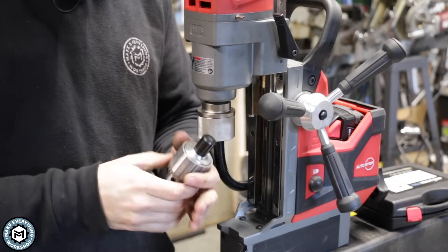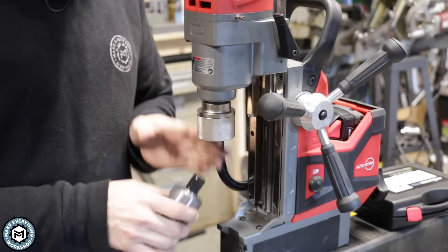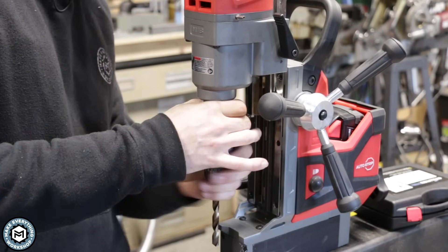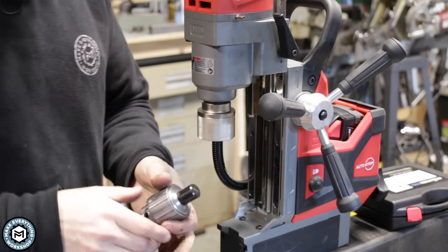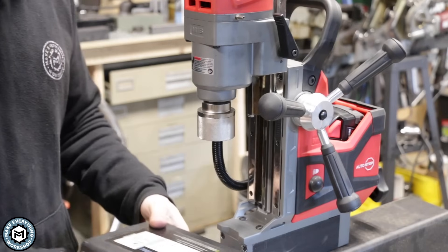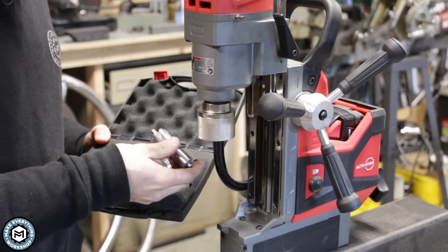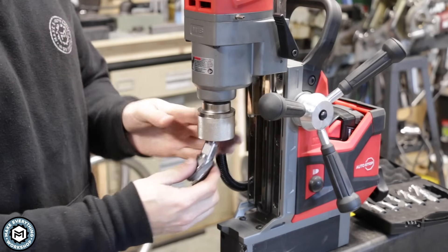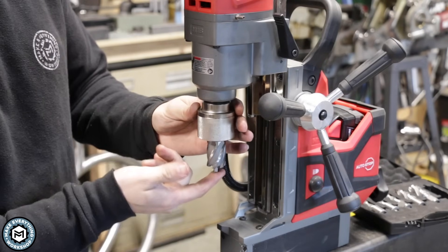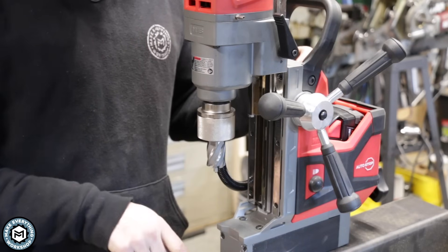The shank on most mag drills is called a Weldon shank — a three-quarter-inch round shank usually with one or two key ways cut into it. On the Milwaukee you've got a quick-latch bayonet system; you turn it and it locks the Weldon chuck on. On the Evolution, you have two Allen keys you tighten to lock it. Annular cutters come with a Weldon shank already on them, which gives you better throat depth since they are so short and stubby, and they'll pretty much never slip because there's a positive lock. There's a lot of torque on an annular cutter when it's cutting — it's basically a little mini carbide hole saw. Now with the annular cutter in, I'll show you how we can easily drill a one-inch hole through this quarter-inch plate using the mag drill.